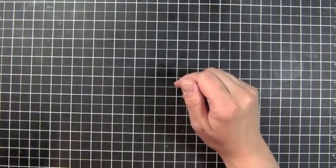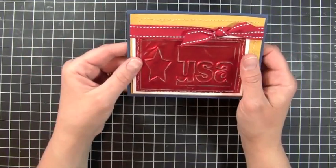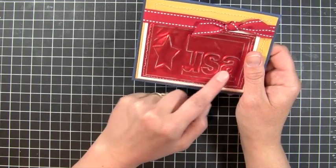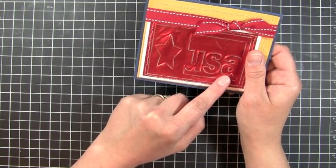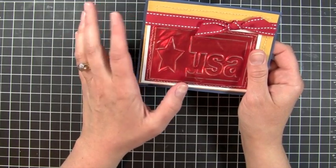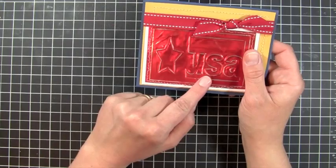Let me just show you an example of a card I just did using metal. This is from the Graphically Speaking Cricut cartridge — I used my Gypsy to mirror image the USA image and embossed it with the red metal that's going to be available soon on the Cricut website. Once I did that, I just took a very fine soft nail file and went across the top of that to bring out the silver underneath the metal. Super fun to work with.